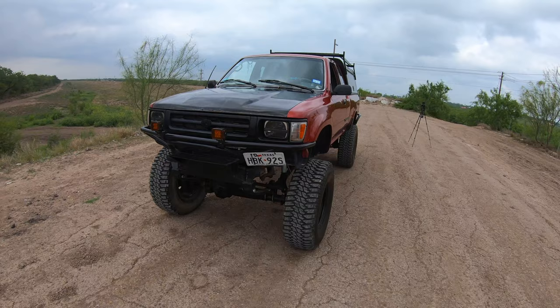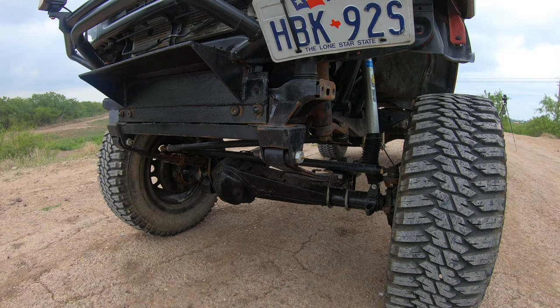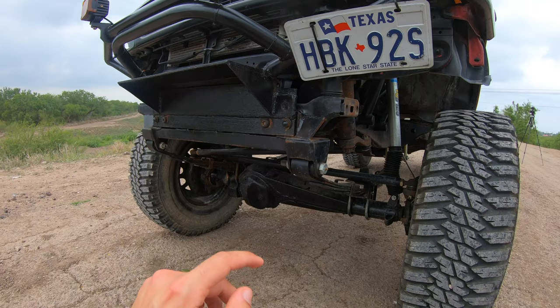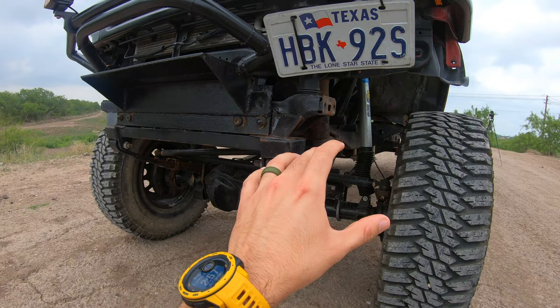So what we got here in the front is a solid axle swap, obviously. This was done by Jake, which is Off-Road Endeavor on Instagram. If you watched the Three-Point Slow Gang episodes, you know him — he is the master when it comes to all this stuff on Toyotas. The axle was cut and turned, that's why it sits like that — better angle for the drive shaft. The drive shaft is on its way from Yoda Masters. That's the last thing that needs to be done on the solid axle swap.